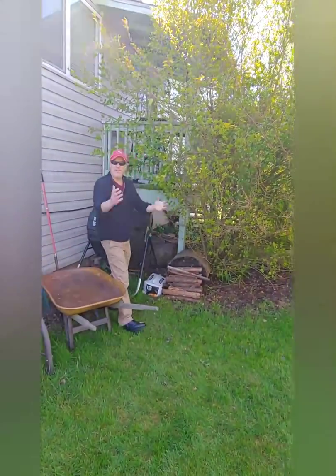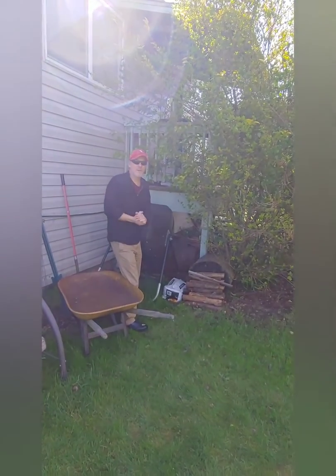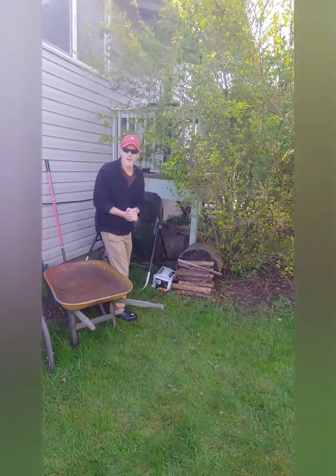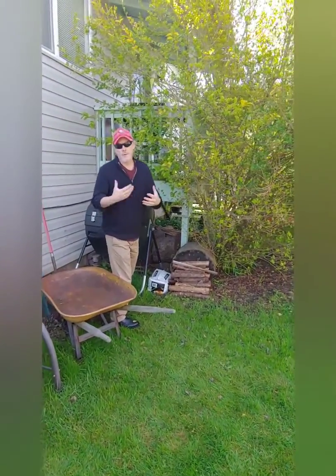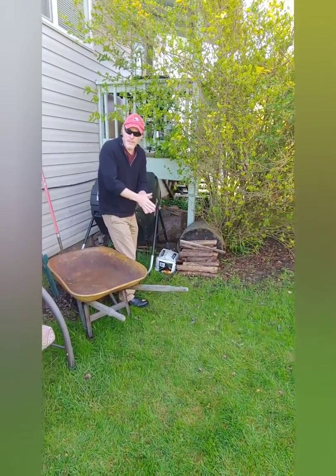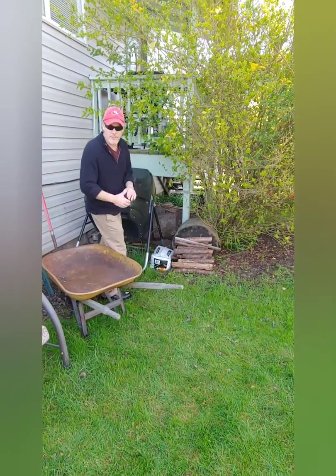Hey everyone, this is Lawrence. I wanted to give you a quick garden tip session on the video today. We're dealing with this virus, and one of the best things to do is garden, because when you're gardening, even if you're not wearing a mask, you tend to not touch your face and your hands stay pretty free of virus if they're covered with dirt.